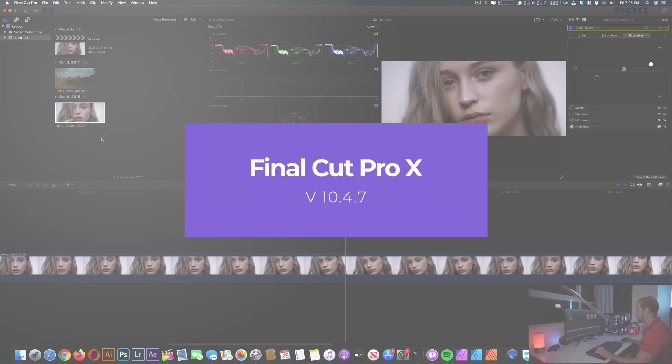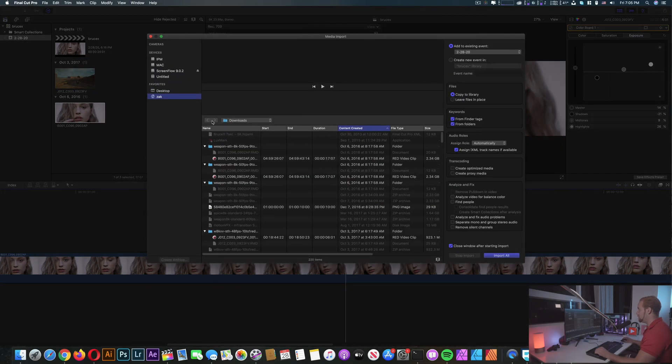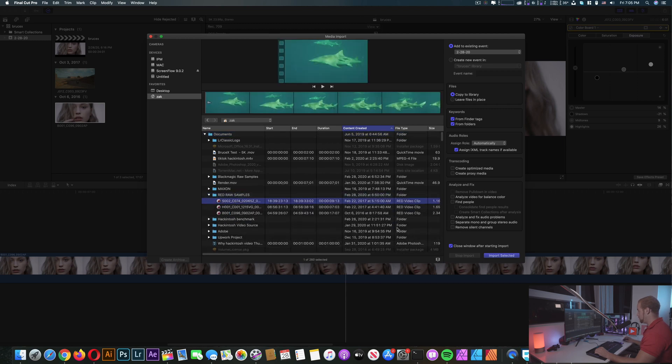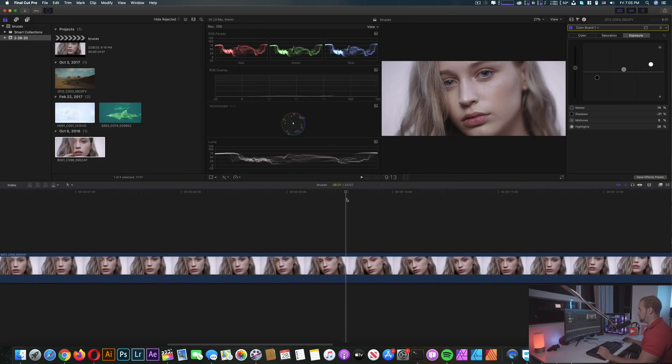I already have some files open in Final Cut. We're gonna try to add two more — Import Media. Going to Documents and Red RAW. I'll select this one and this one — two files. Let's add these two here.